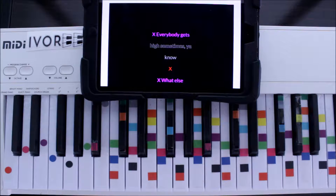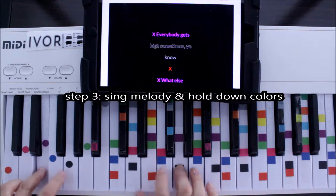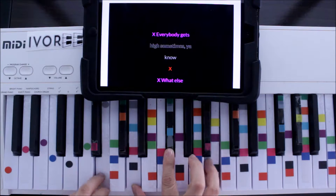So that is the entire song: purple, black, gray, and red. Once we hold it, we're going to start singing. Everybody gets high sometimes, you know. Then gray and then red.